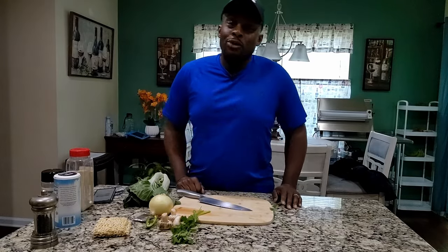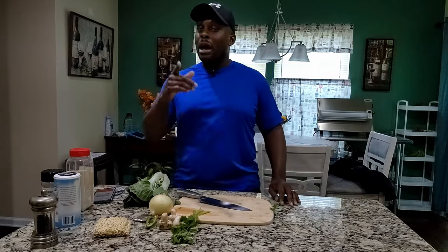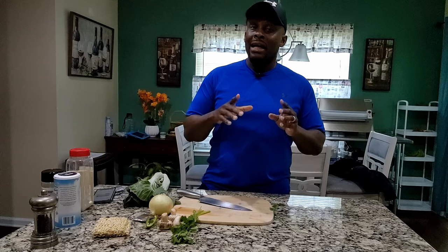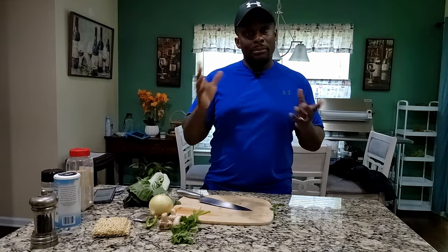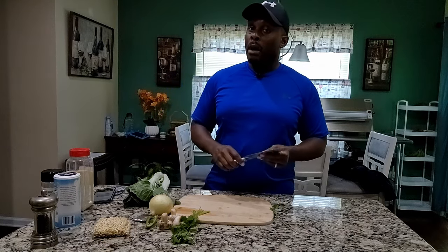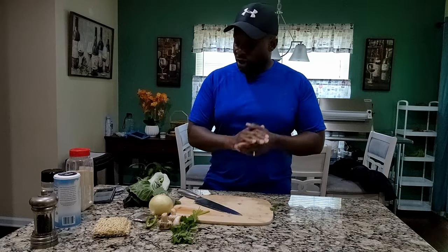All right, y'all. Here is Coach Cliff at it again. Like I told you in a couple of videos before, I was going to do the Ramen Noodle Remix. We're in the first kitchen scene here at Optimal Wellness Life, and we're going to be doing this a lot. I'm just feeling my way out, but Chef Cliff — we're going to call him Chef Cliff — is going to show you how to do the Ramen Noodle Remix. Let's get this thing quick and fast.